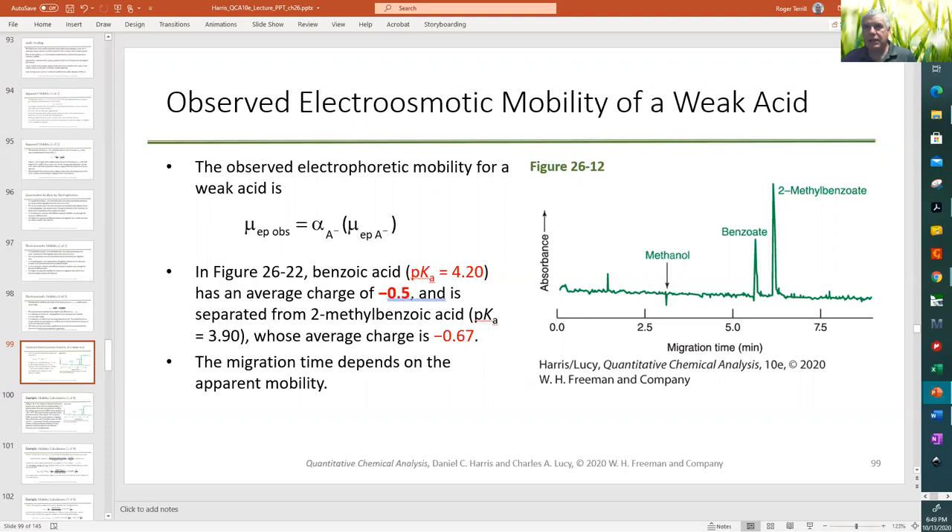At pH 4.2 the buffer is at the pKa of benzoic acid, so it is 50% deprotonated (average charge −0.5). Two-methylbenzoate is a stronger acid (pKa 3.9) and is more charged at this pH (average charge −0.67), so it is retarded more relative to the EOF.